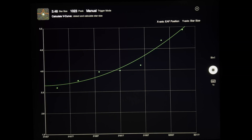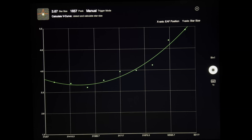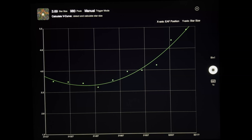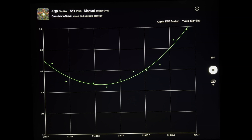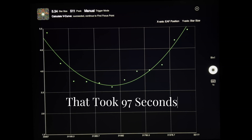It takes just a minute or two to get this done. Once it figures out this V-curve and finds the focus, it will go through and calculate the fine focus — and that's what we're after is the fine focus. Should be getting pretty close.